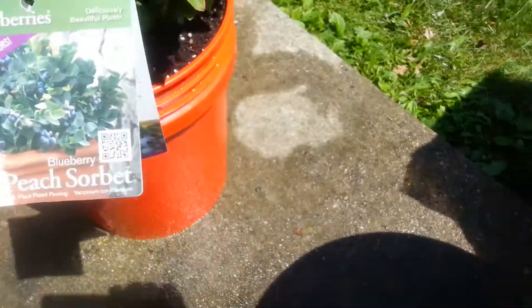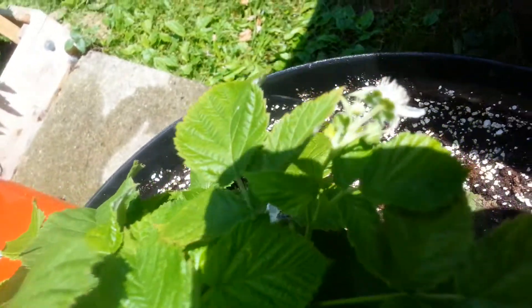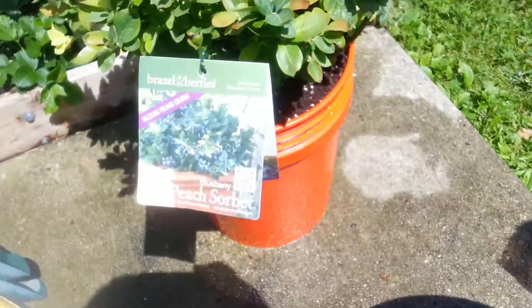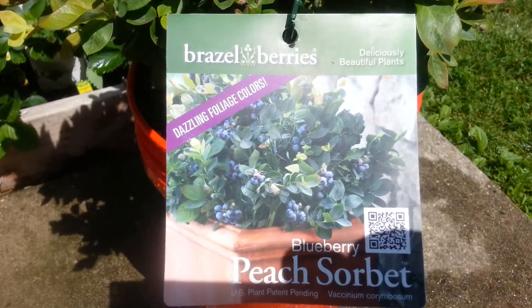Let you know how it goes. And the Strawberry Shortcake that I planted already has some flowers on it, so it looks like we're going to get some raspberries this year out of it too. Give it a try. Keep you updated. See you, bye.